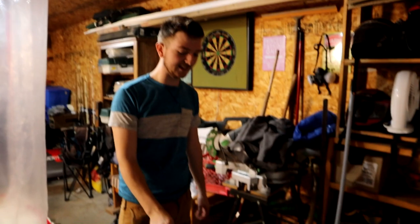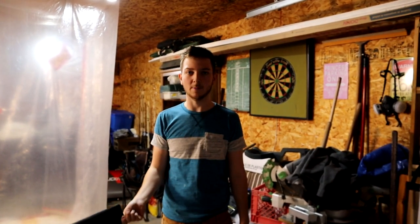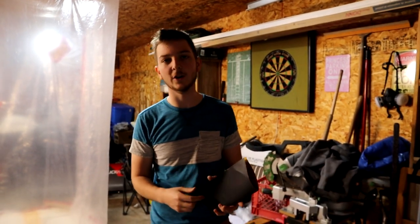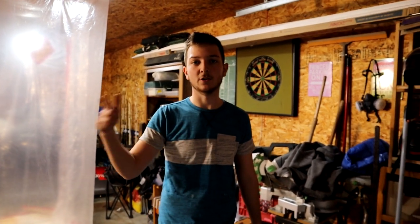So we're going to sand this down, then we're going to get to putting the adhesive on — that's just for plastic. Then we're going to put primer, and then paint. For right now we're doing 400 and then 600 grit. Then we're going to do the adhesive, then we'll prime it, then we'll sand the primer down, then we'll paint.